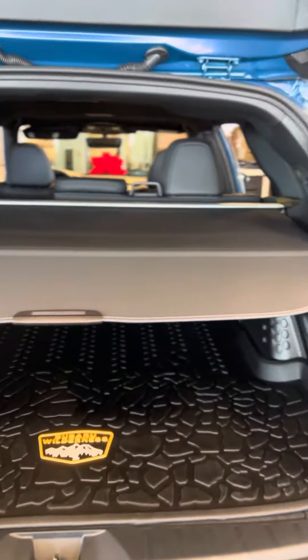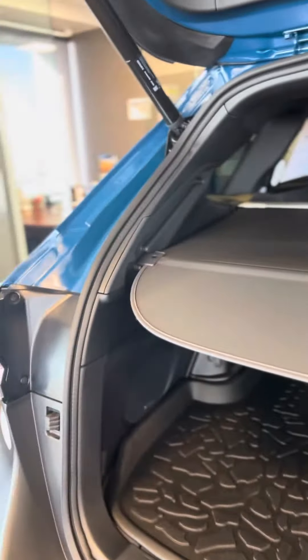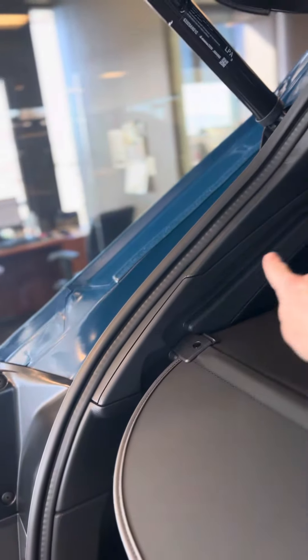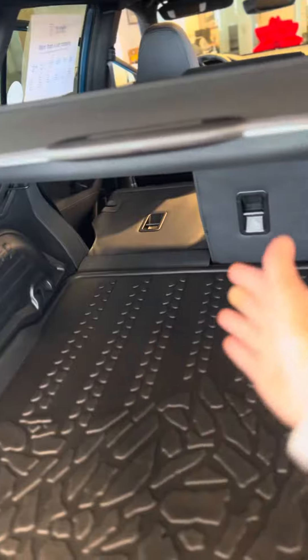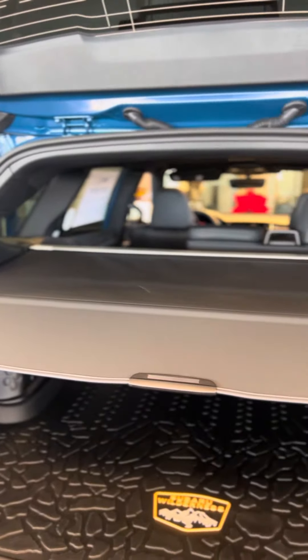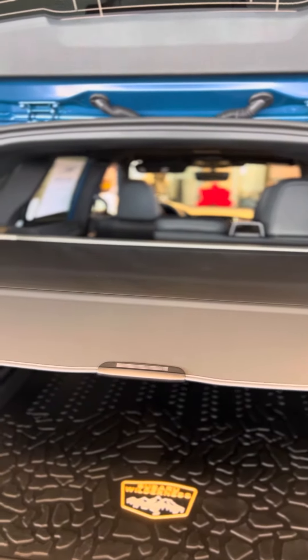Once you open the trunk, when you have your cargo cover or your tonneau cover — so when you have the Outback — you're going to have this trough that goes up like this. You can hit this right there and it's going to go up to the top, and then you can load your groceries into the trunk. You want to pull this back down to drive because it is up too high when you're looking through your rear mirror.